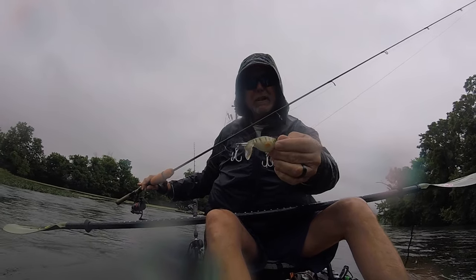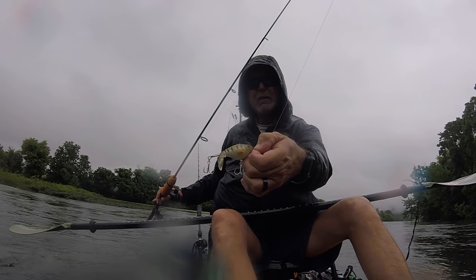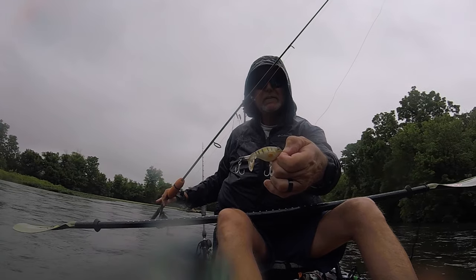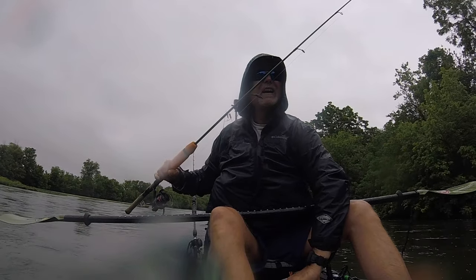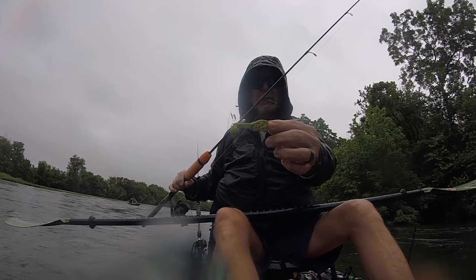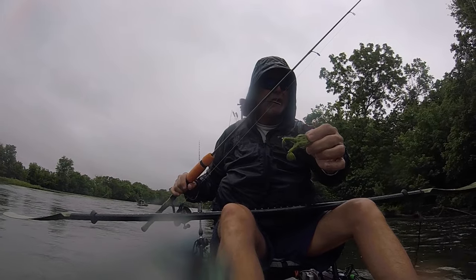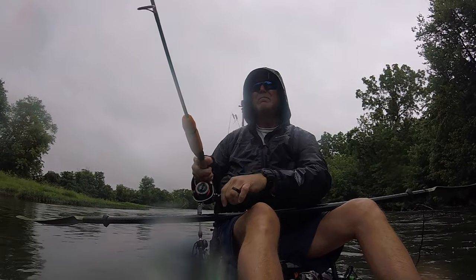On the river today — a rainy day — going to do a review of a couple lures that Freshwater Fishing Hub sent me. A little plopper-type rear plopper bait, about two and a half to two and three quarter inches long, perch-looking color. And then a topwater frog, also about two and a half to two and three quarter inches long, with two props for feet and a nice set of hooks. I'm going to try those out on this weedy river today and see how they work.